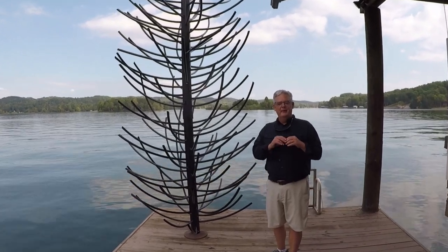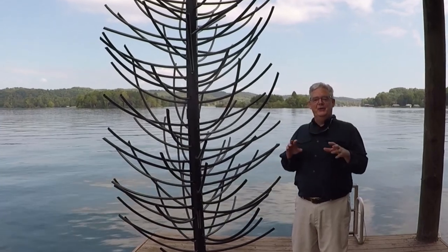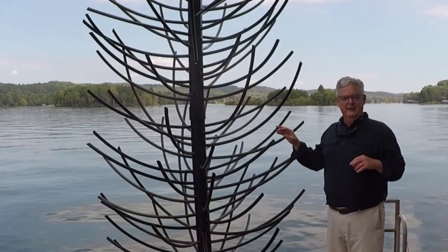Hey friends, Matt Morrison with American Fish Tree, and we're out here to show you our 10-foot suspended cover.